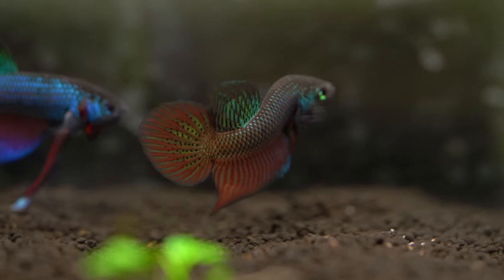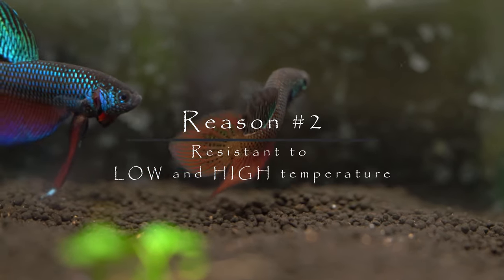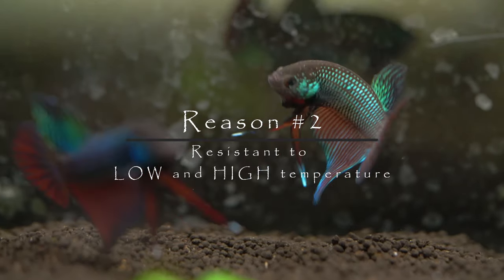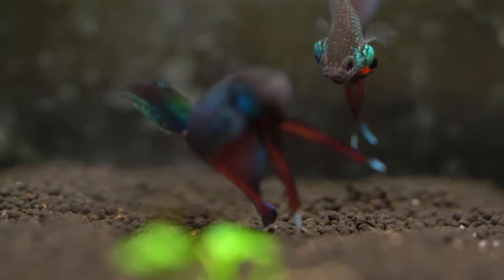Now let's go over the reasons why these guys are such great fish for beginners, or even experts. The first reason is their incredible resistance to high and low temperatures. Bettas, being a tropical fish, don't do so well when the temperature drops too low.